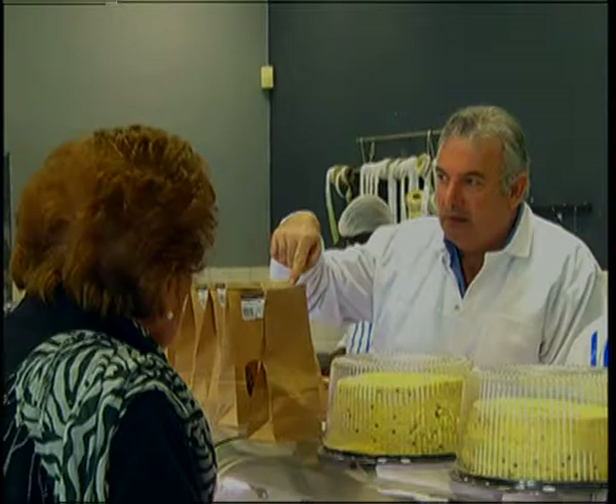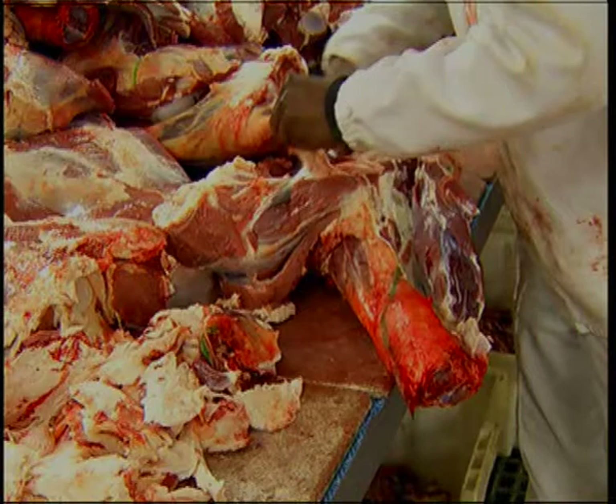Generally, a well-run business will have no waste. This is very difficult — it's not always the case, as meat is perishable, but generally we try to use every piece of meat to maximize our return on the forequarter.